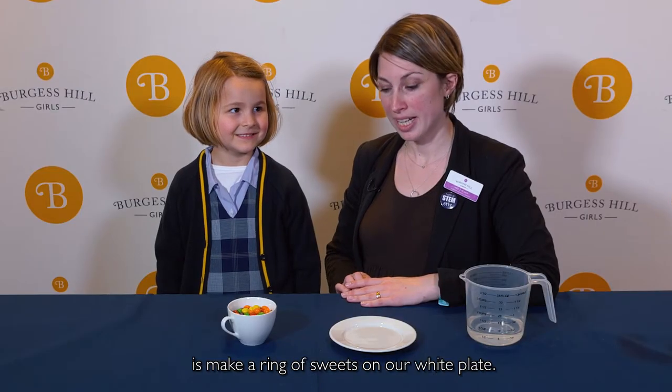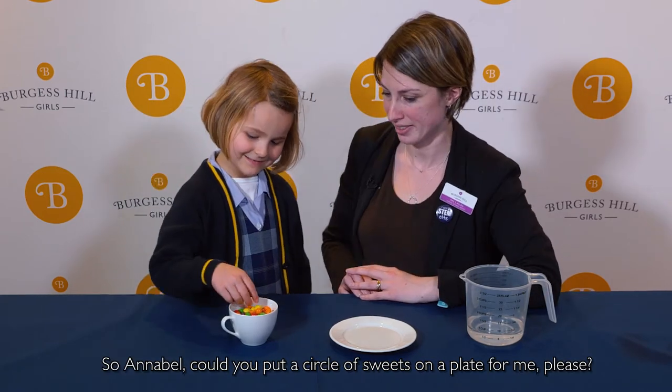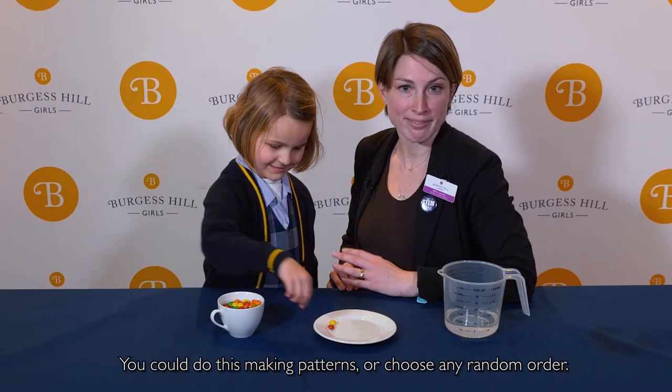The first thing Annabelle's going to do is make a ring of sweets on our white plate. Annabelle, could you put a circle of sweets on the plate for me please? You could do this making patterns, or choose any random order.